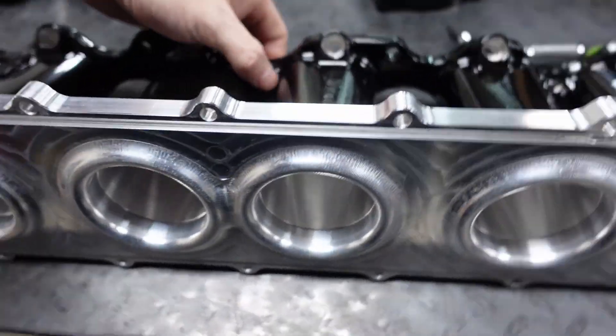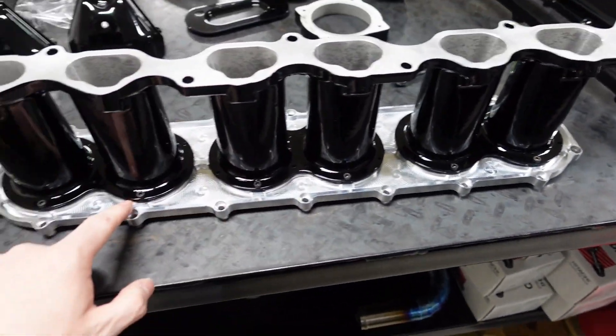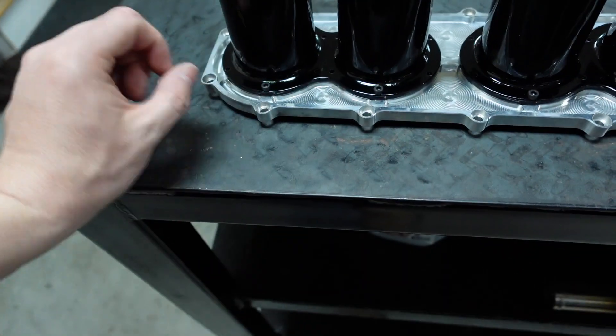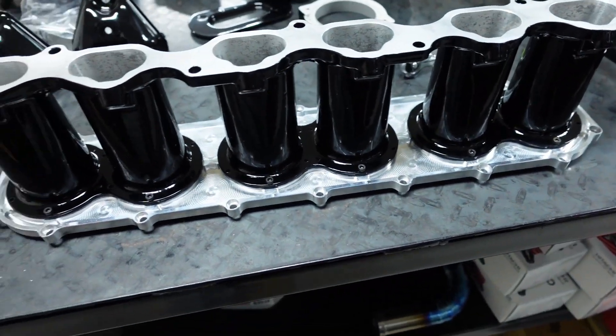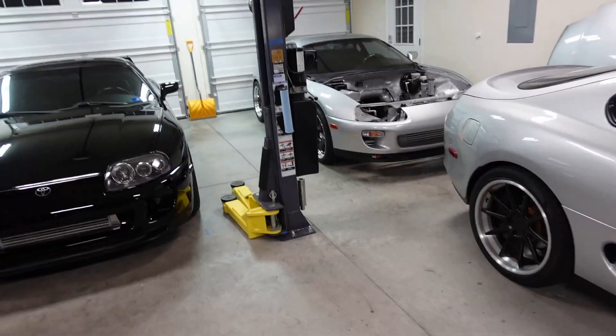I'm beyond pleased. I'm starting to bolt this all together right now. Flipping this up again — it was a good idea on Austin's behalf. I thought about it but wasn't sure, and I'm glad he talked me into it because now it looks way better. I think that's going to look cool in the engine bay, so let's start assembling this.